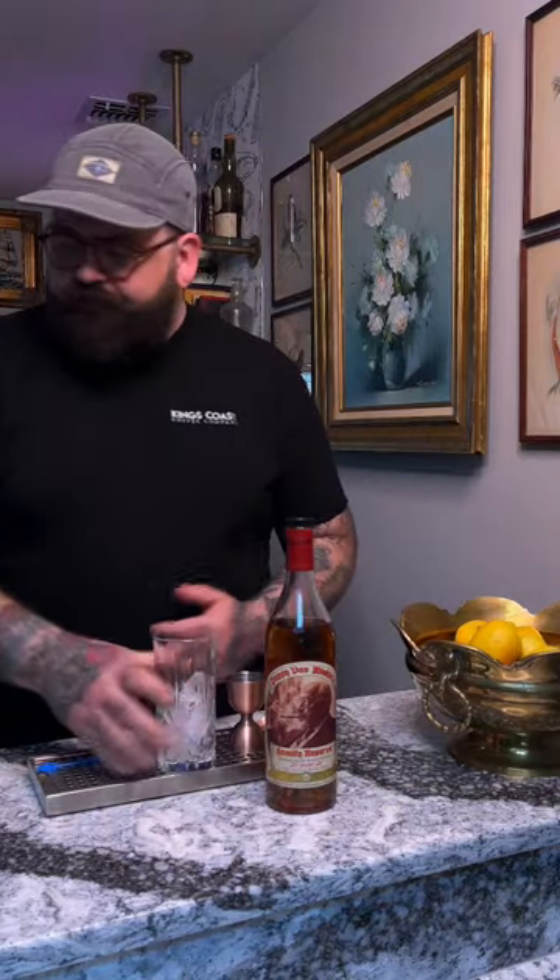Happy April everybody! It's time to make one of my favorite cocktails — a really easy one you can make at home. This recipe is so simple, all it takes is two ingredients you can pretty much find anywhere: a little bit of bourbon, a little bit of Coke. Step one, get a highball glass and fill it with some ice — big cubes, little cubes, whatever you like.